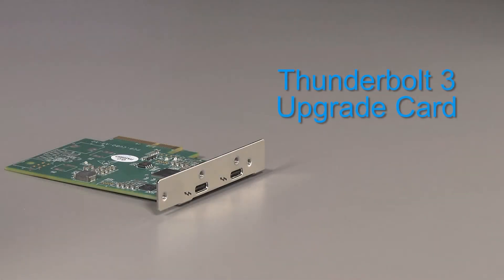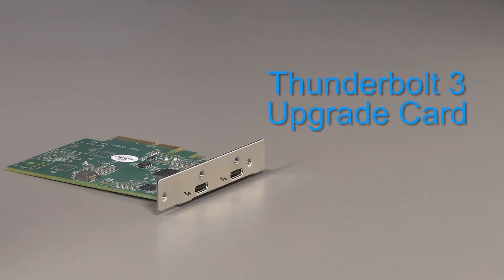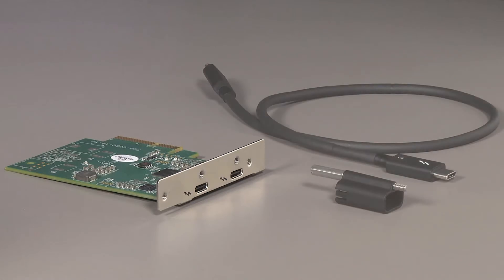For customers buying the upgrade card that want this extra security, it is recommended that they also purchase our half meter Thunderbolt 3 cable and Thunderlock.